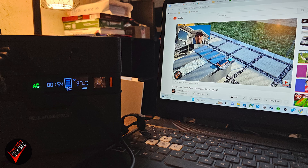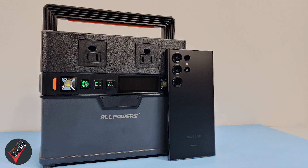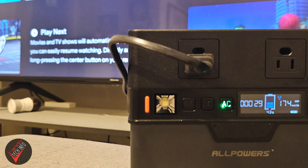Allpowers says the station can store up to 288 watt-hours of charge. In my own testing, recharging my gaming laptop from 0 to 100% drained the power station by around 35%. Charging my very large smartphone drained an additional 16%, and with the 49% charge remaining, I was able to run my 70-inch 4K LED TV for almost half an hour — not too shabby for the size and weight.